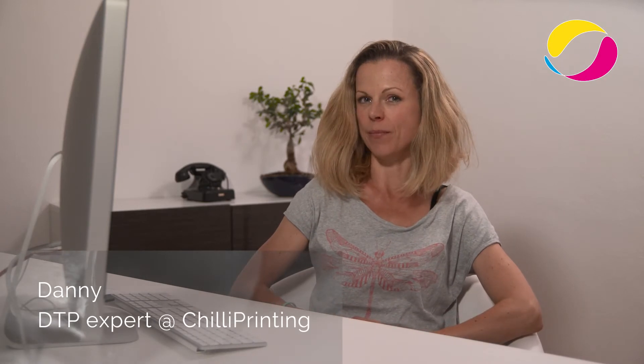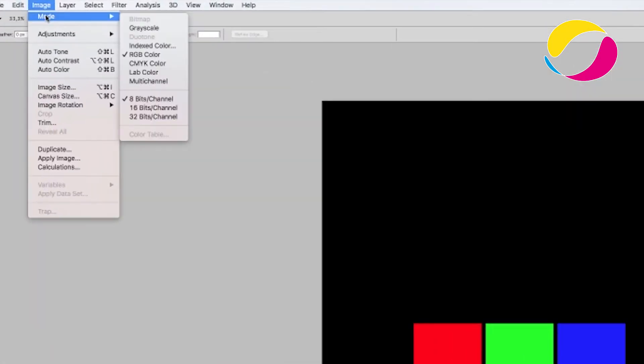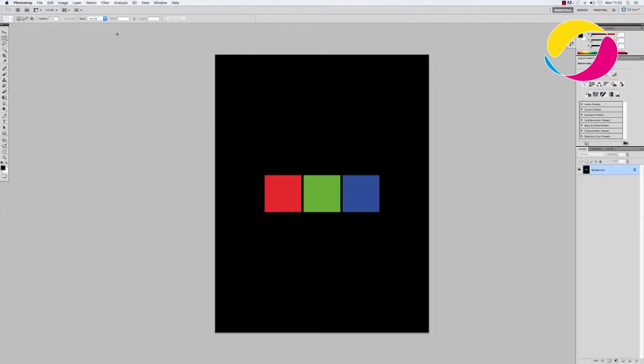Hey everybody and welcome to our new little tutorial. Today's subject is the color mode required for offset printing. I'm pretty sure that you have already heard about the CMYK and RGB color modes. The RGB mode is used for displays and digital screens, while for offset printing, the CMYK color mode is mandatory because all printing machines work in this mode.